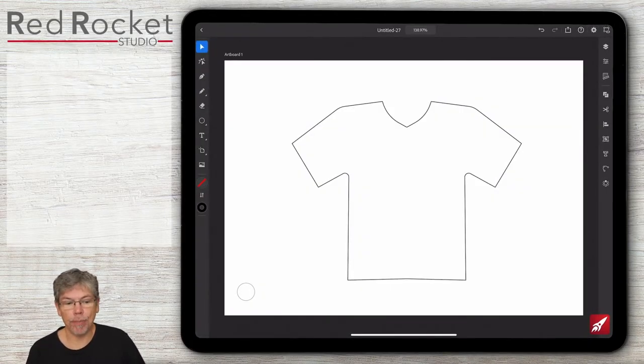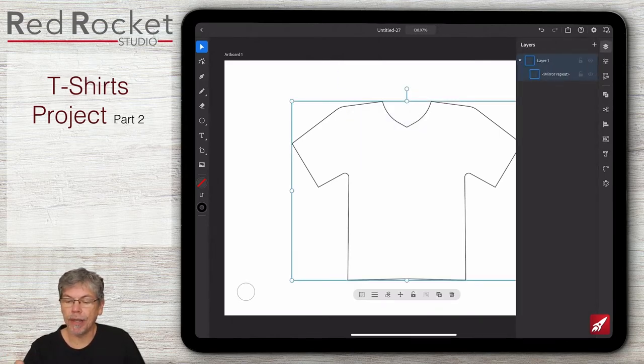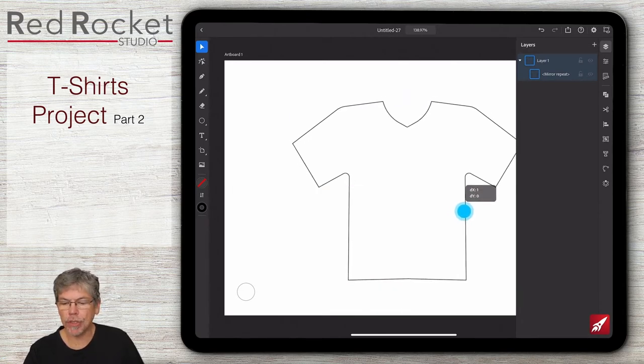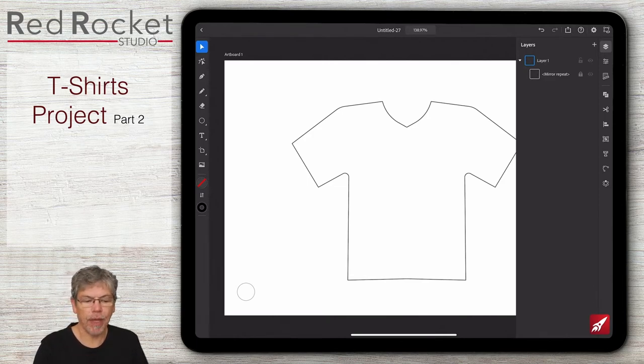I don't want to touch this t-shirt by mistake, so I'm going to select it, go to my layers - you can see it there as a mirror repeat - and move it into the right position then lock it so I can't move it by mistake. Now let's start with the small logo on the pocket. I'm looking for something representing a photographic company - the aperture coming together. I'll make one little aperture shape and spin them around using repeat.